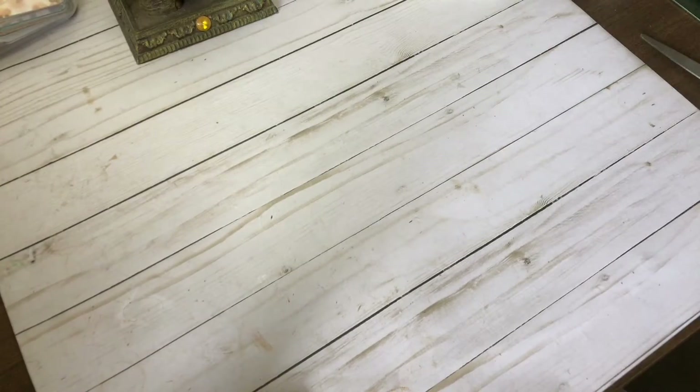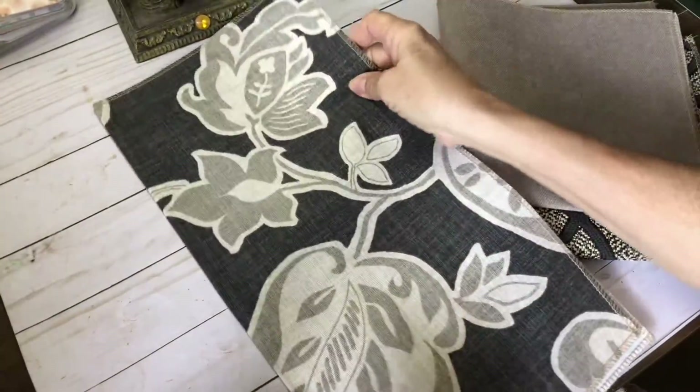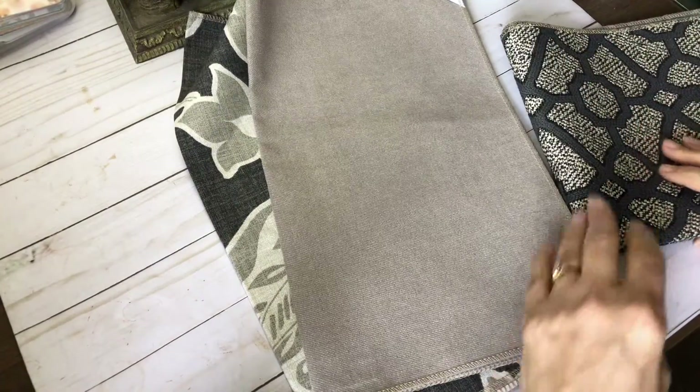I'm just going to go through these with you. You can make journal covers with them, or maybe a sleeve for your tablet or eyeglasses — anything like that.